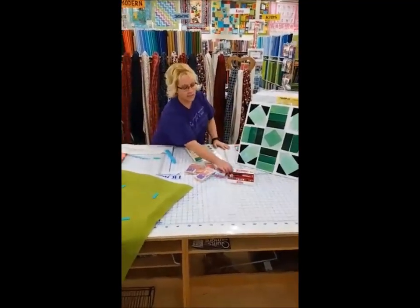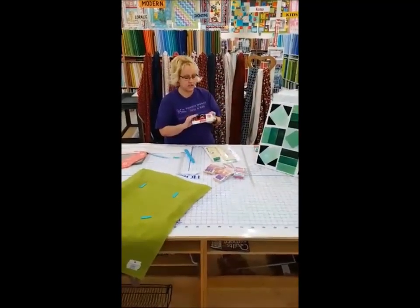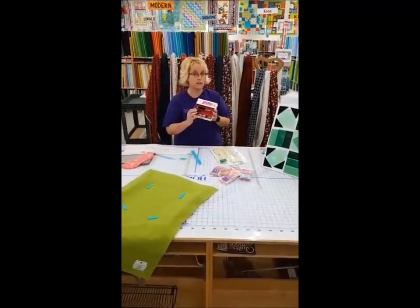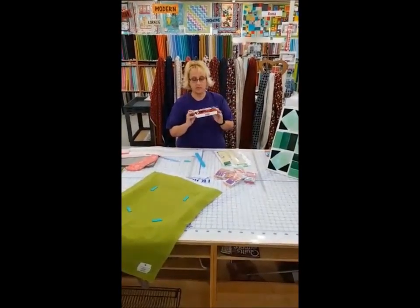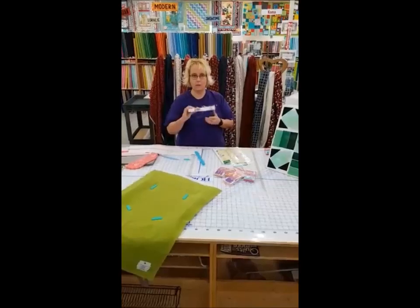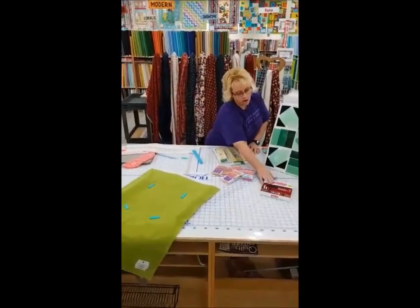Another thing is for organizing, because we all have those bobbins. This is actually a jumbo one. For those who have the Bernina machine or a quilting machine, these are great for the bobbins and they're not supposed to fall out — and you know what, they don't. So those are awesome.